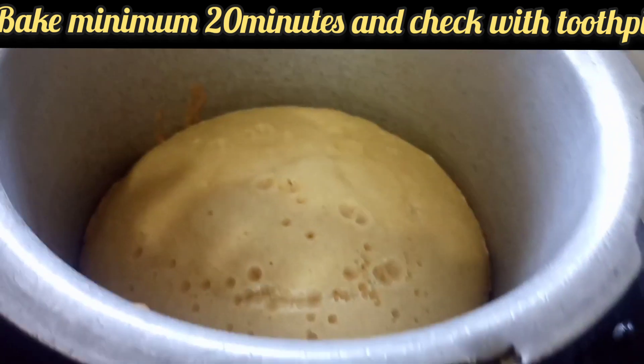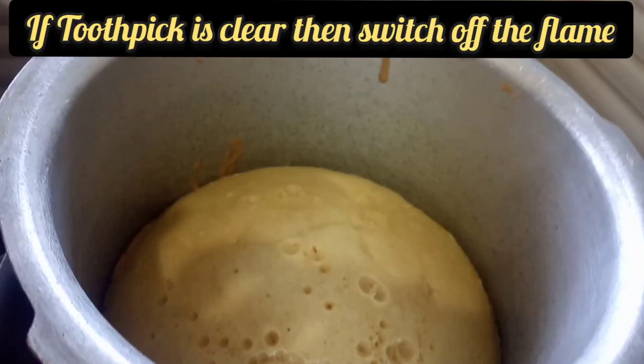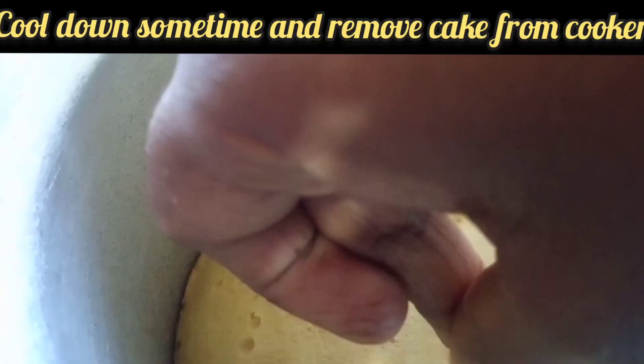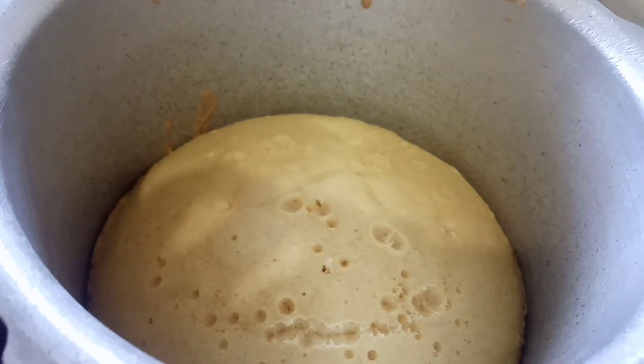I will check doneness with a toothpick. Once baked, put the lid over. Thanks for watching.